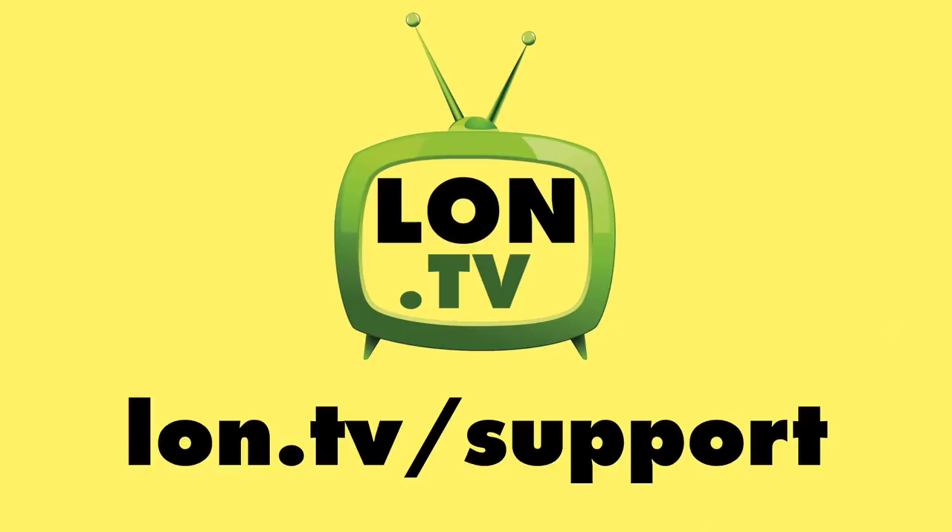Until next time, this is Lon Seidman. Thanks for watching. This channel is brought to you by the lon.tv supporters.